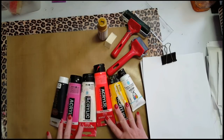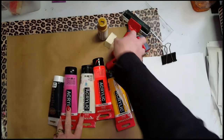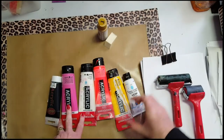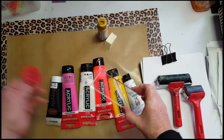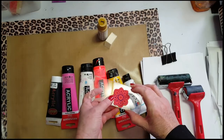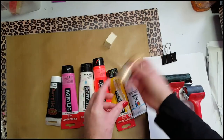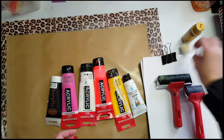Some acrylic paints, a brayer or two. Maybe an acrylic block because I might just use a handmade stamp. And then every girl's got to have some bling, so some metallic gold paint.